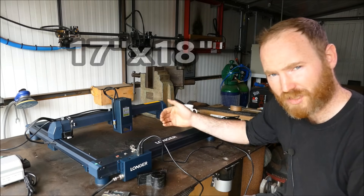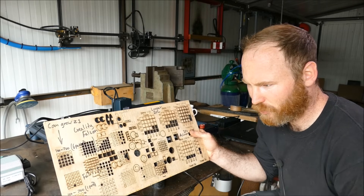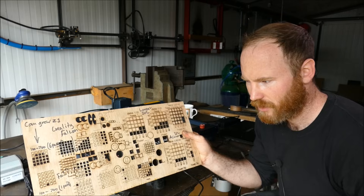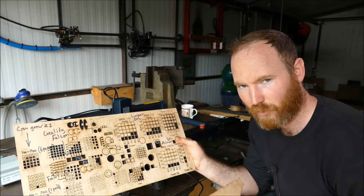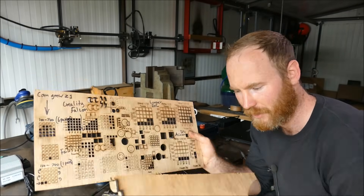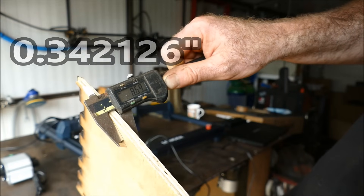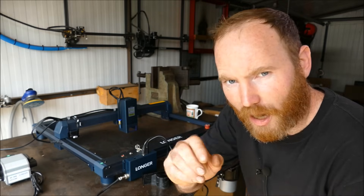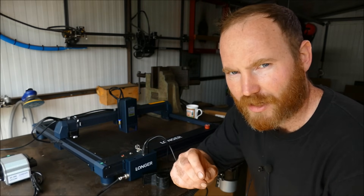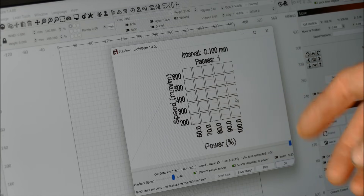This machine also has a very impressive cutting bed of 440 by 450 mm — bigger than the xTool. I'm using my standard test board to compare against other models; we're running out of room but we'll use a small square to verify consistency. The material is 9mm hardwood ply, measuring 8.69mm on the verniers, plus some other interesting materials to test.